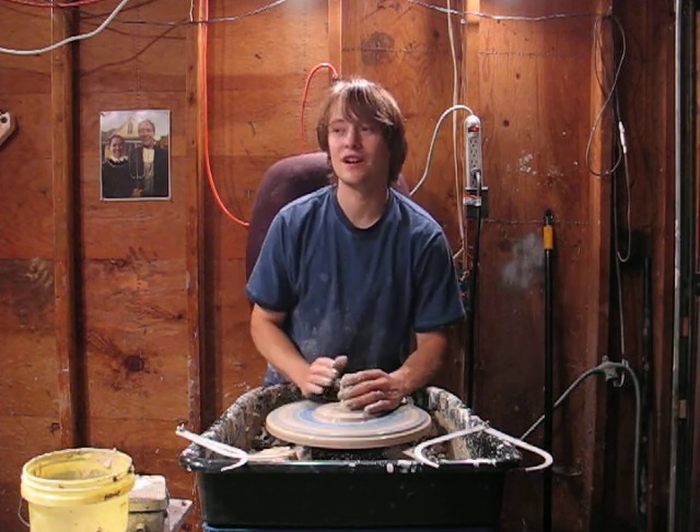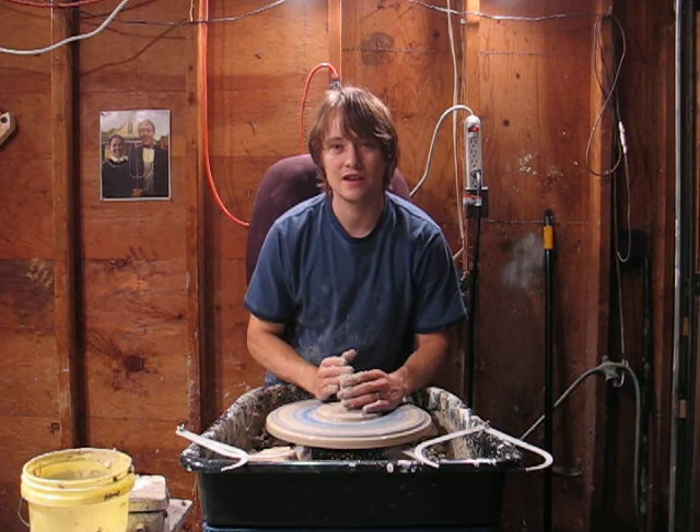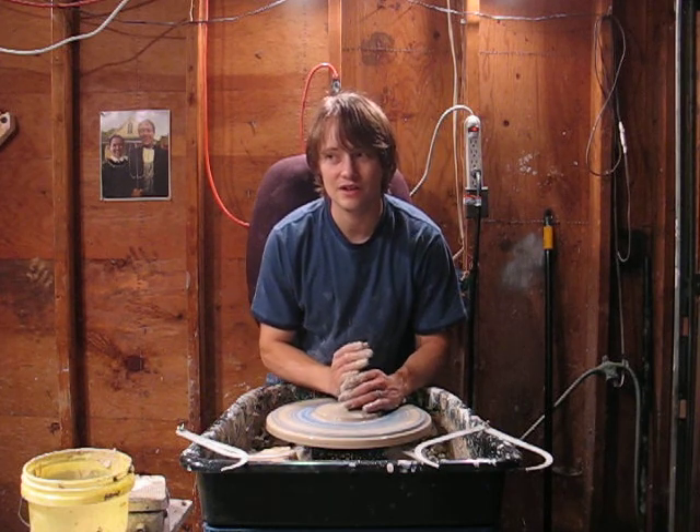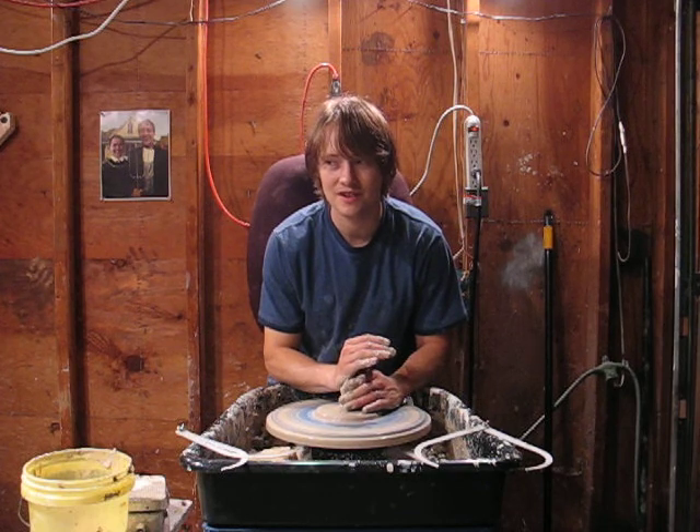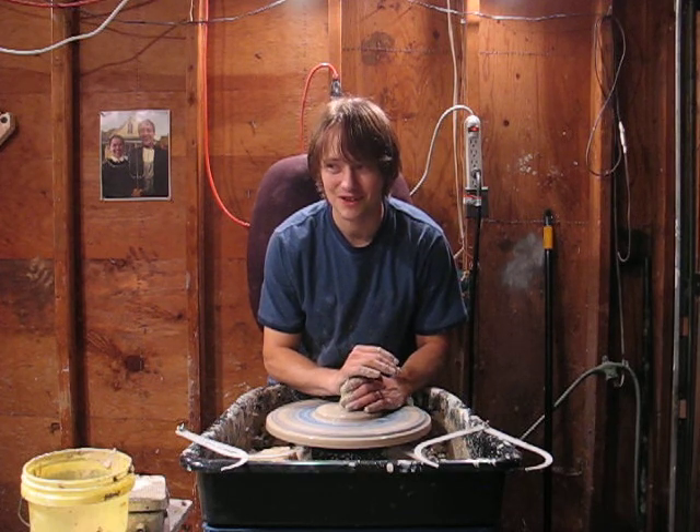My wife Leah here is carving the pumpkin that I did in the last video. She's out here hanging out in the studio with me. Looks like she's putting a beak on this one — looks really cool.